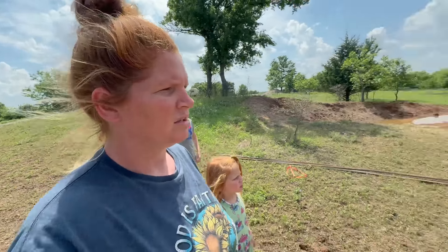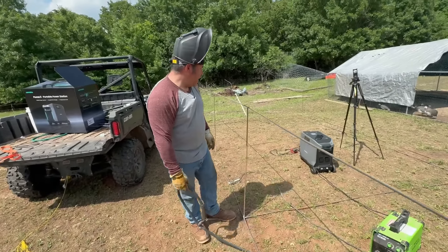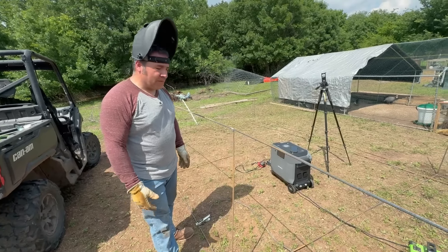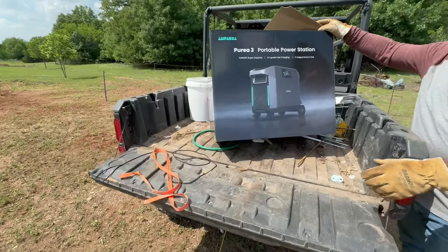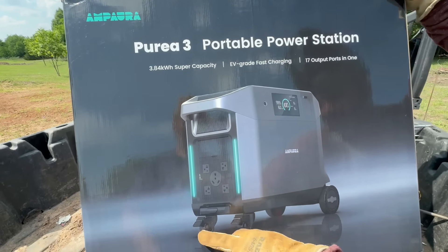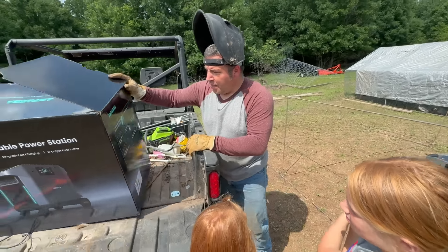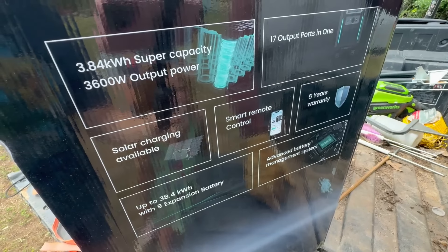Hey, you already took it out of the box! Brandon says he got tired of waiting and really likes it. He's glad they decided to work with them because it has a lot of juice — you can obviously run the welder off it. One thing he likes about the Purea 3 is the four wheels — he's never had one with four wheels. It's also got a smart remote that hooks up to your phone.